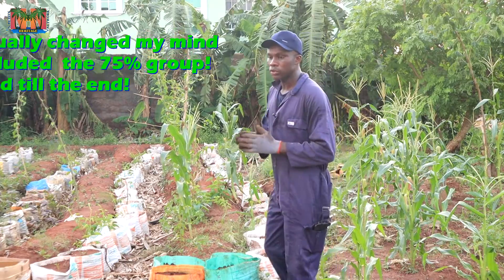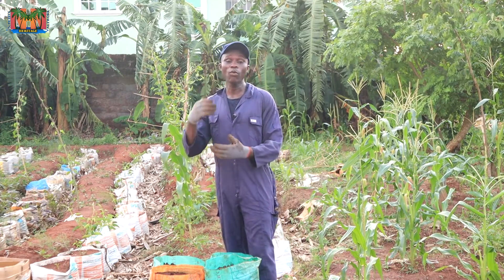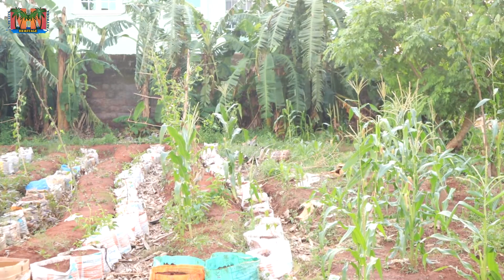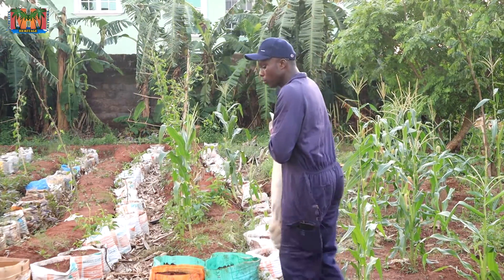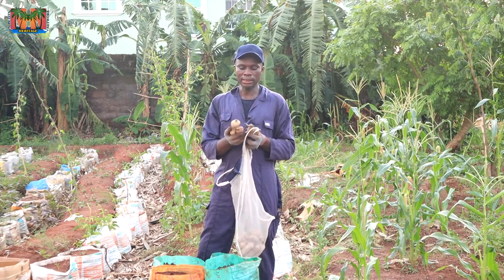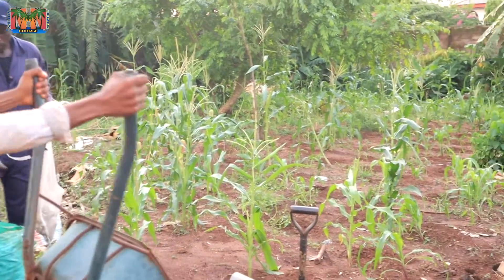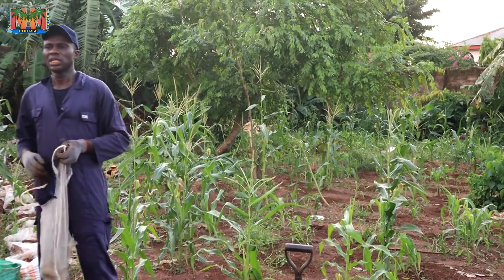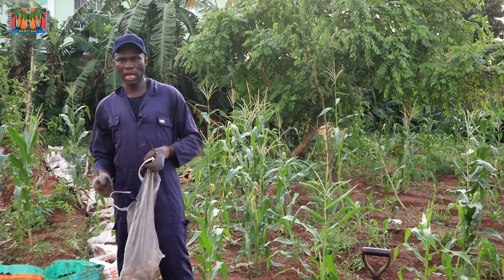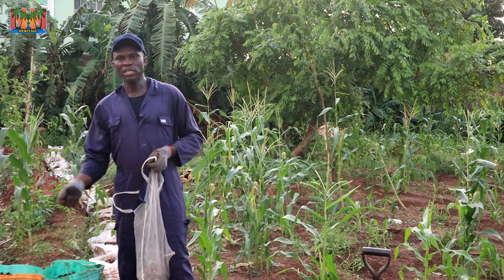Another important thing in this experiment: to remove confounding factors, we are going to use seed yams of the same weight as much as possible. The seed yams will average the same weight. I've done the measurements — they are usually between 100 to 110 grams. Those are the yams I will be using. At the end of it all, we are going to check whether it is better to use 25% or 50%, and we will be looking at the sizes.